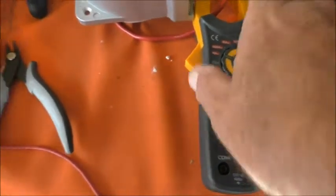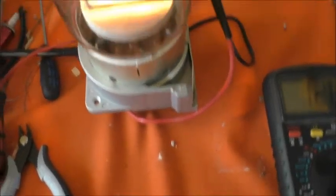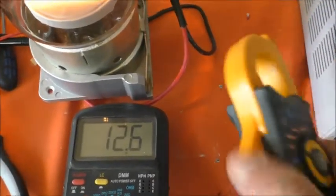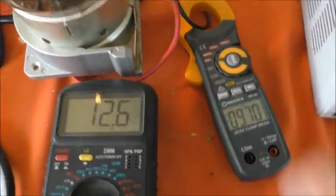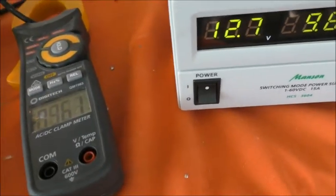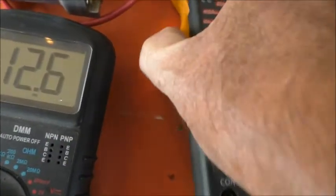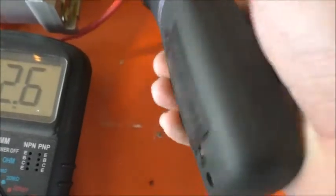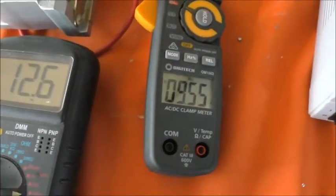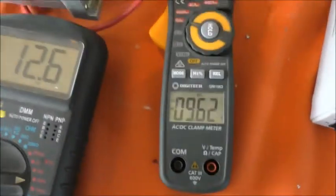Still saying the same thing. Now putting it on the other lead — sometimes if you reverse these current meters they'll give you a different indication, strangely enough, not often by much. There we go, slightly closer to 9.8 — showing 9.6. It gives you an indication of the direction of current flow. So 9.6 amps.